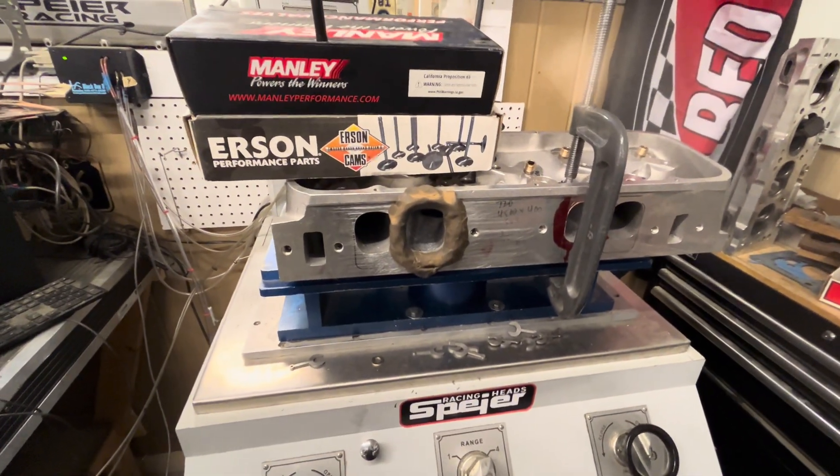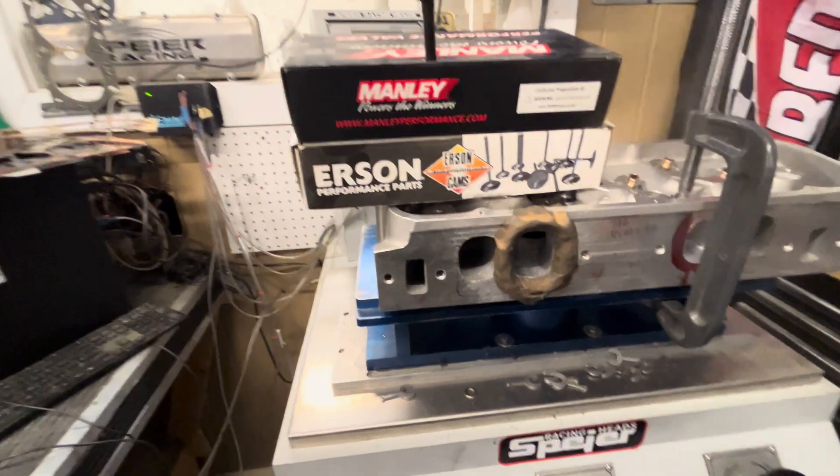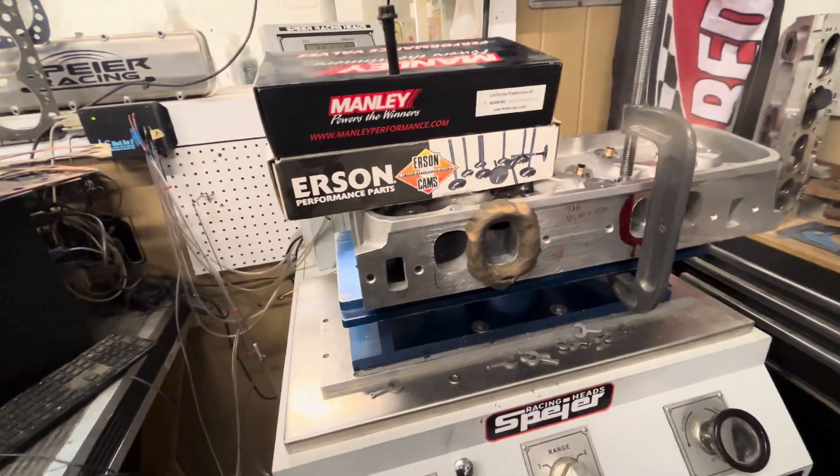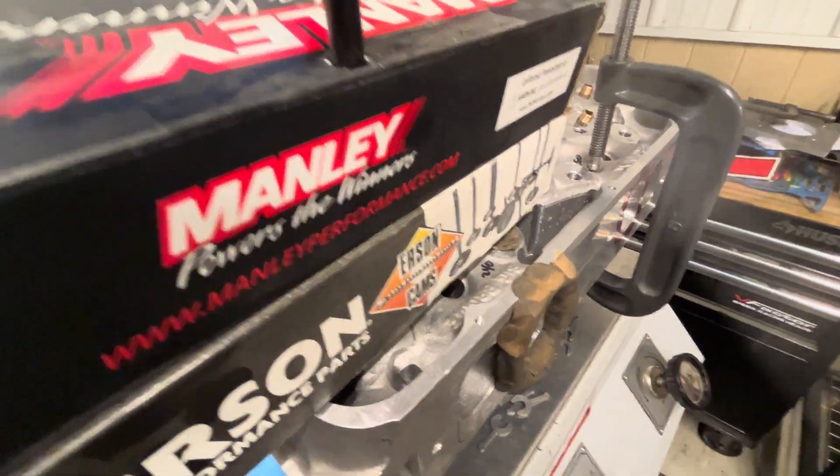Hey guys, Chad at Spy Racing Heads. I'm going to show you something here. I talk about my pitot tube a lot and I talk about 350 feet per second a lot, and I'm going to show you what I look for.